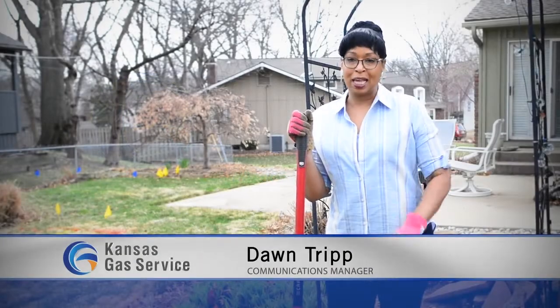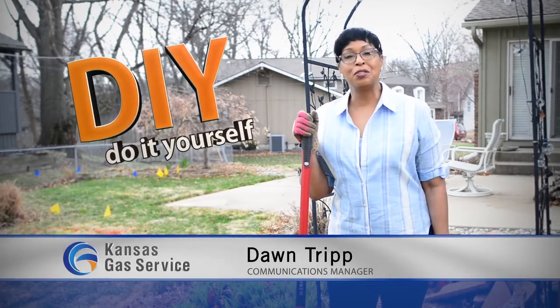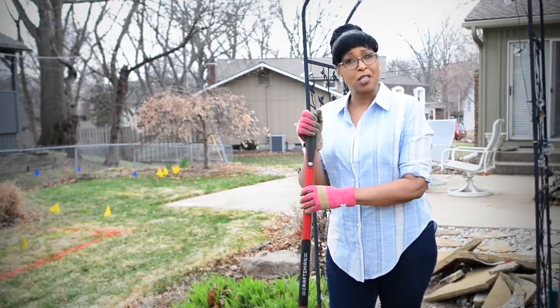Now is a great time to get outdoors and DIY. And all of those do-it-yourself projects means a lot of extra shovels in the ground. Whether you're planting a tree or creating a landscaping masterpiece in your backyard, it's important to know what's below.